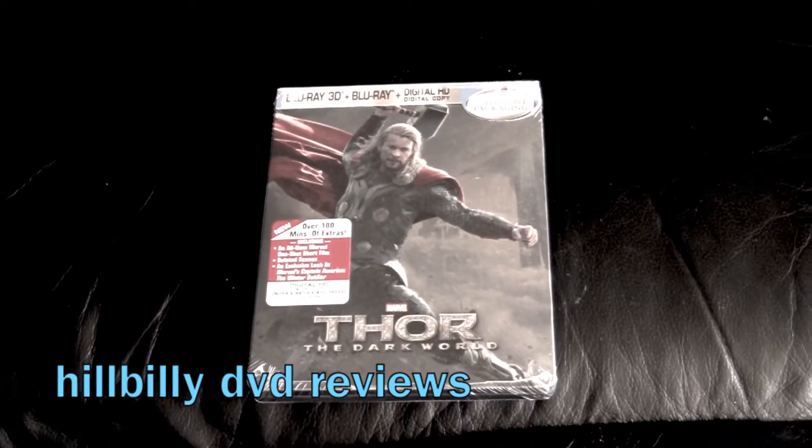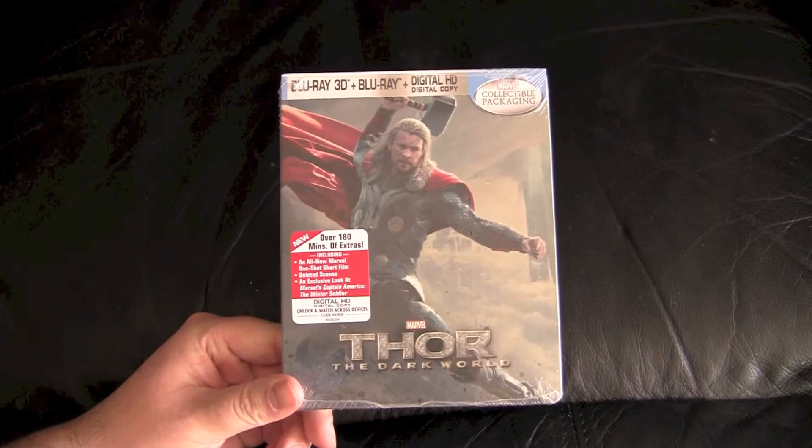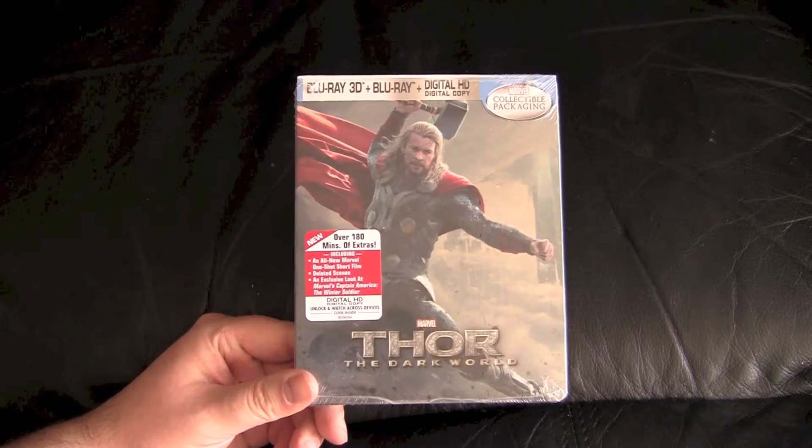Hillbilly DVD Reviews unboxing series. Today we're coming to you with Thor 2: The Dark World — Thor The Dark World, whatever they want to call it. We all know it's Thor 2. They ain't fooling nobody.